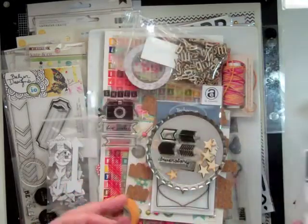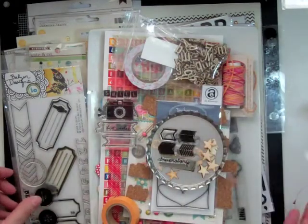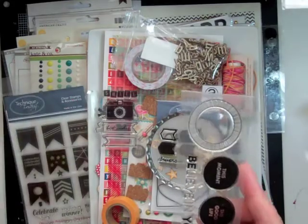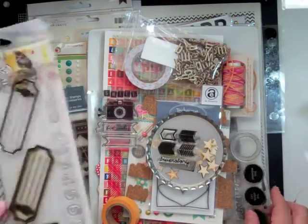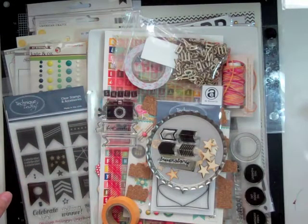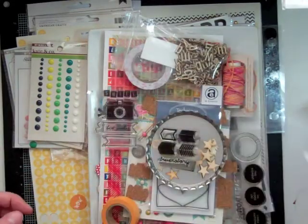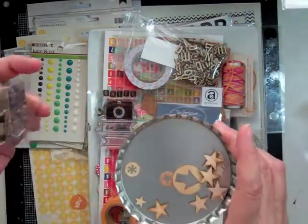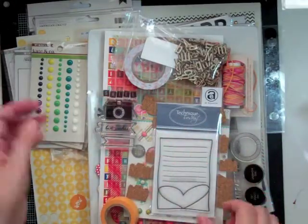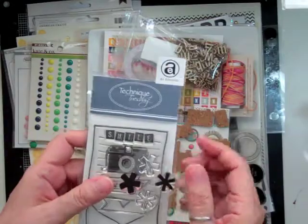This is a Technique Tuesday stamp called Cheer, and some Pink Paisley arrows which I don't end up using. That stamp set is Balser Design — I don't know what the name is. Tickets is what it's called. And the banner one is from Technique Tuesday and it is called Banner Up. And these little stamp sets were just from previous Studio Calico kits. I just took them out because I hadn't used them in a bit, so I thought if I have them close I might end up using them.